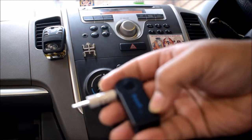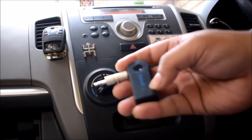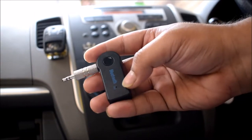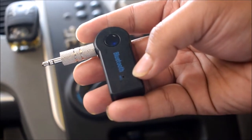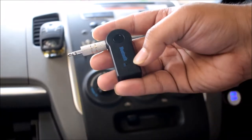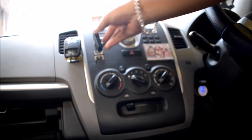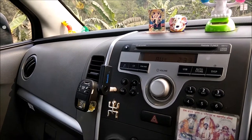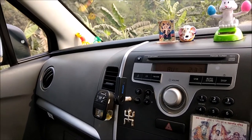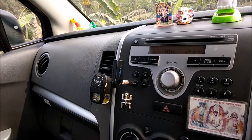Let me zoom in — there is a mic. So you can also make calls with this device via your phone's Bluetooth connection, whether you want to play music or make a phone call.